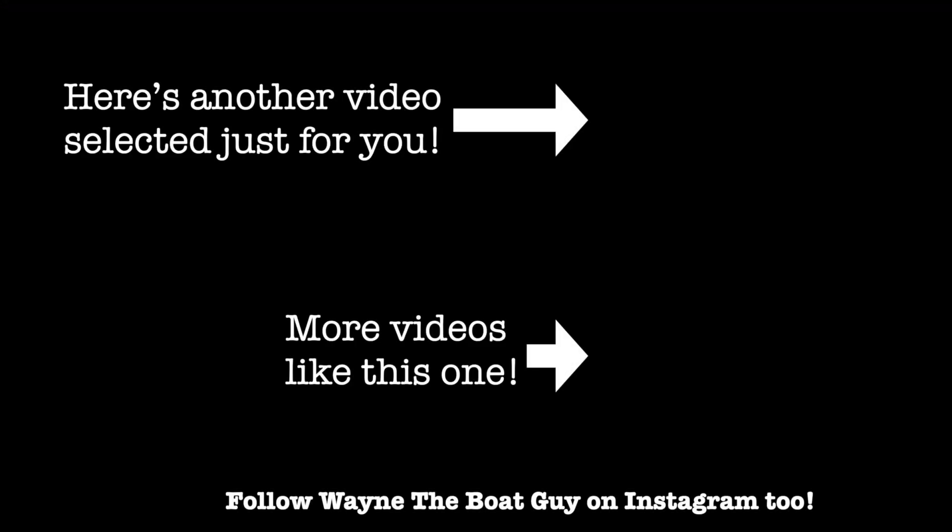Thanks so much for watching. Here's a video pick just for you and a playlist of videos similar to this one. Stay safe out there on the water.